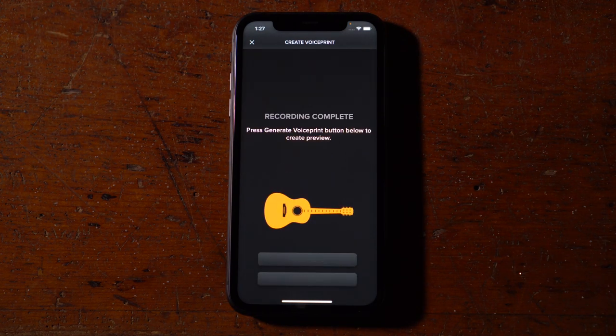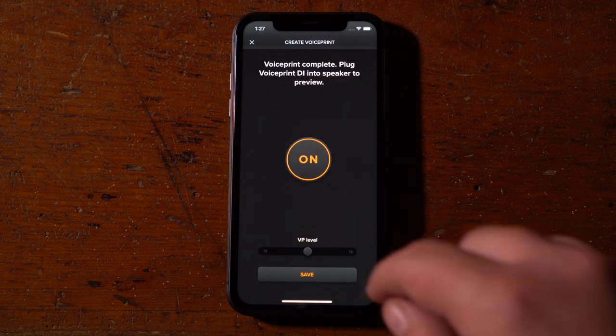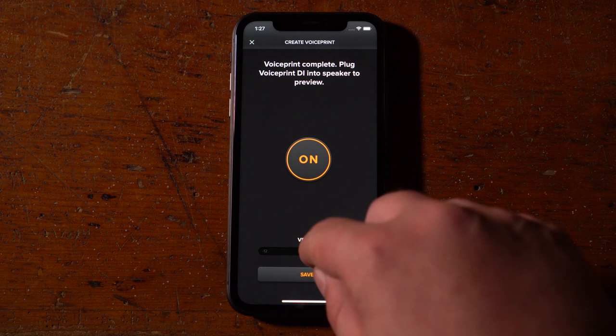Once you've finished the final step, press Generate VoicePrint. When the processing is finished, you can preview the VoicePrint and compare it against the sound of the pickup.